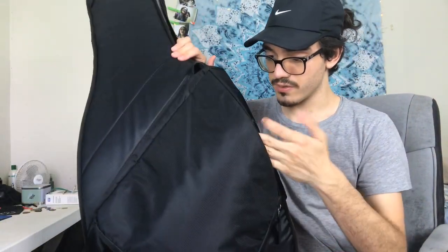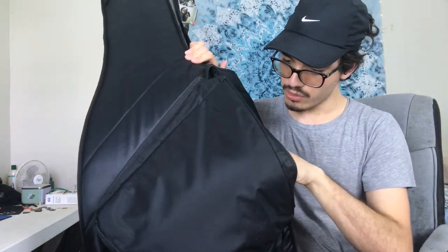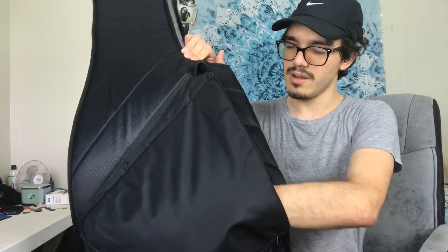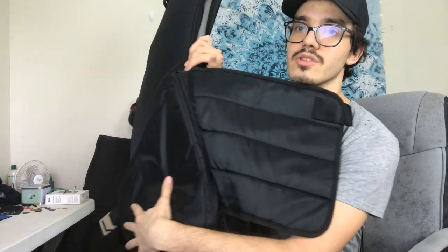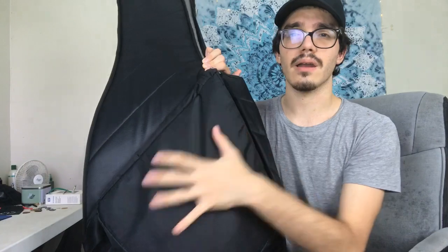As for how much it fits, I'm gonna show you a bit of what I have inside it right now — it really holds pretty much a bunch of stuff. I have a cable in here, a cloth for cleaning the guitar, a tuner, some strings, a huge kit for tuning and setting up my guitar, and also another strap. I've even taken my iPad in here for gigs and a lot of different things, and it really holds fine.